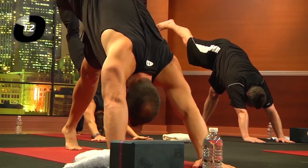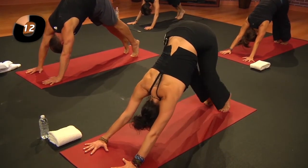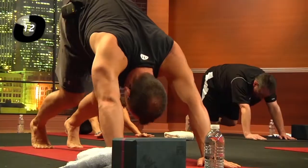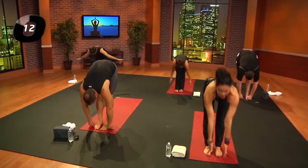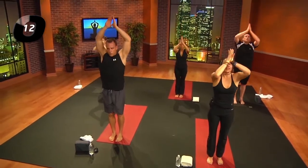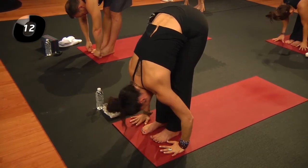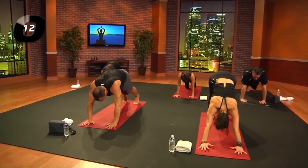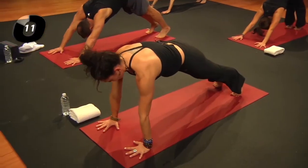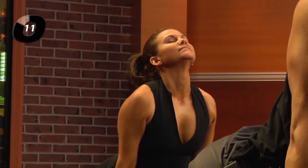Inhale, lift the heels; exhale to crouch. Inhale, come forward; exhale and fold. Inhale, reach up — exhale, it's okay to smile. Take an inhale, reach up; exhale — celebration of the strength of the body. Inhale, lengthen; exhale, plank pose. Inhale, up dog or cobra.